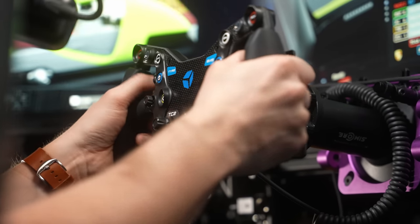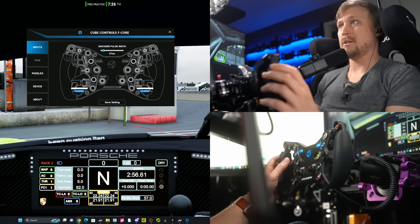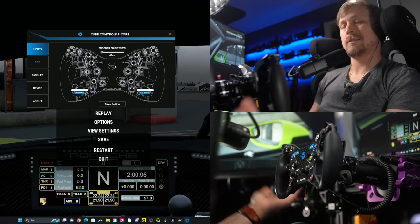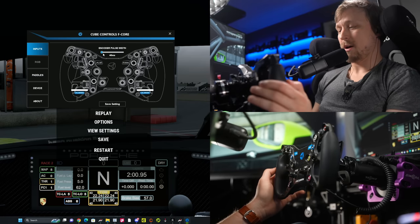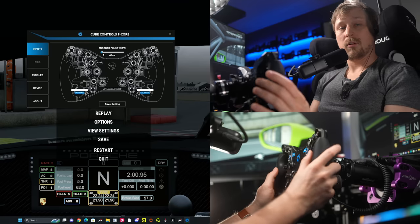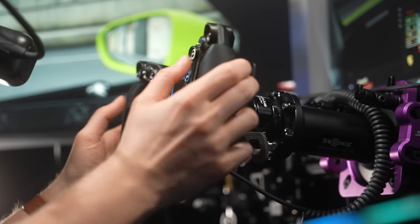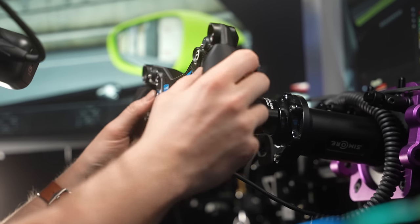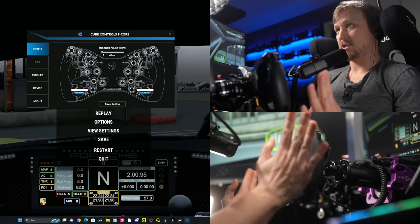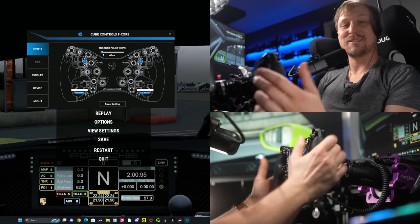There's also software for the wheel. The first page is Inputs — you can see if all buttons work and test the wheel, which is nice to have. You can also configure the encoder pulse width here. I don't think it's really needed; typically just set this to the lowest value. I have yet to try a game where 40ms will make you skip inputs — just set it to the lowest. The only issue is sometimes in ACC, if you want to assign buttons with low values like 30-40ms, it will take a few attempts until the menu registers the inputs. But in-game it's always fine — just keep trying and don't increase the number.